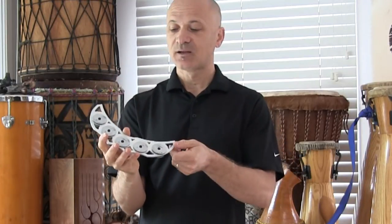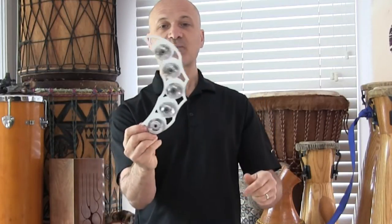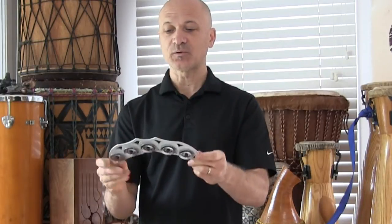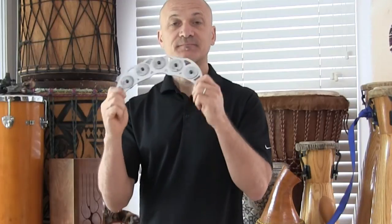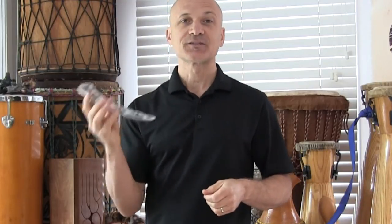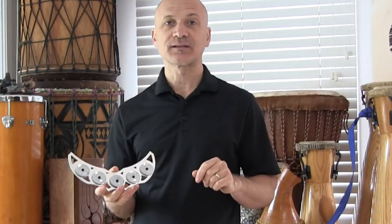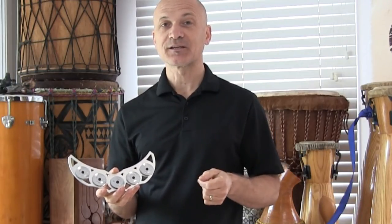Really nice sound. What I like about this is these jingles actually slide back and forth in the frame, which is pretty cool. We'll play it this way, although this way I'm not getting as much jingle sound, so I kind of like this one. Alright, so that's the Xocaio. Regular shakers are called Ganza — enjoy playing that. That's in the Brazilian Bateria.